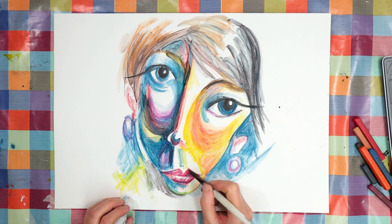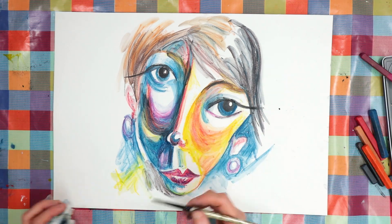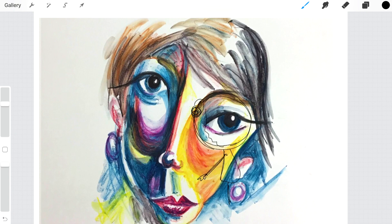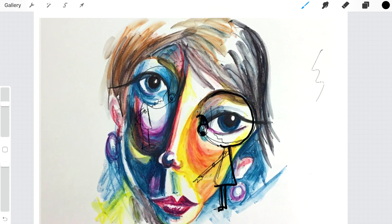I'd only tried this out digitally before, so I decided to test it out in Procreate again. But this time, once I'd decided on the placement, I'd actually draw it on the piece of art with a pen.